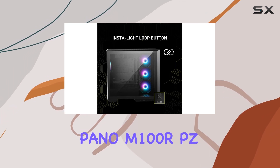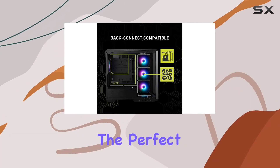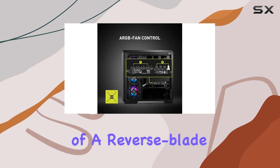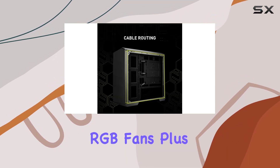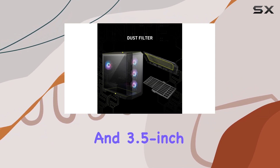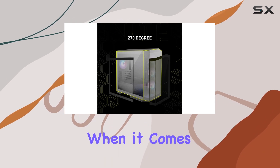In terms of practicality, the MSI Mag Pano M100 RPZ doesn't disappoint. Its mid-tower design strikes the perfect balance between spaciousness and compactness, while the inclusion of a reverse-blade fan ensures that nothing obstructs the beauty of your RGB fans. Plus, with support for micro ATX motherboards and 3.5-inch hard disk form factors, you have plenty of flexibility when it comes to your build.